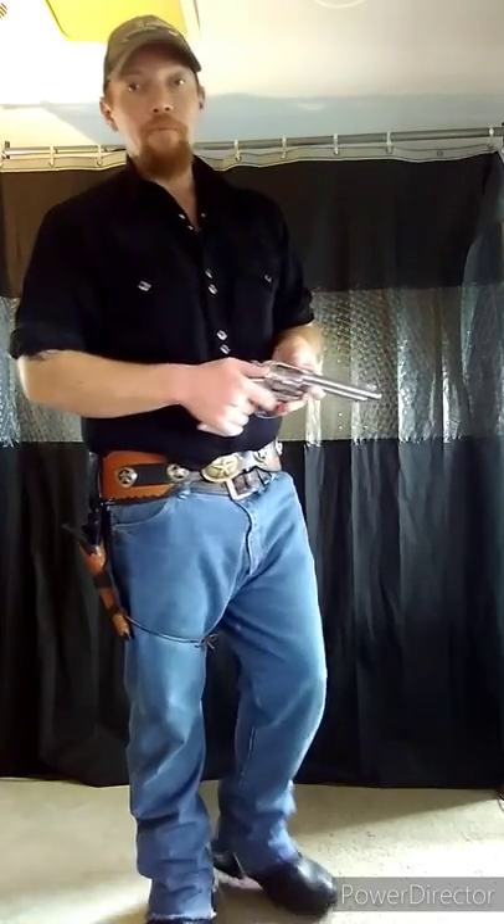I also want to cover beyond just those types of tutorials another thing that really interests me as a person and as a gun owner, a firearms enthusiast. It's my favorite art form in the world. It's called the art of gunsmithing.